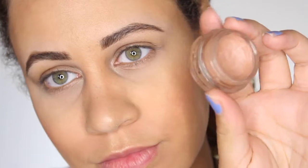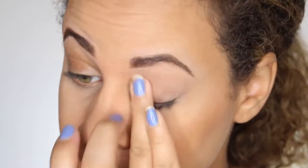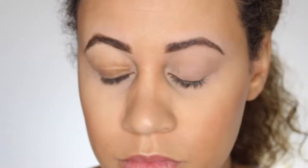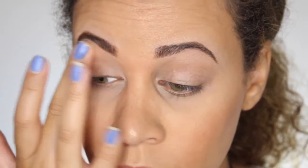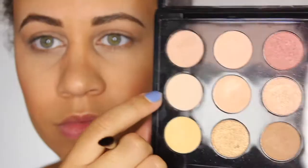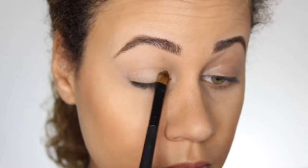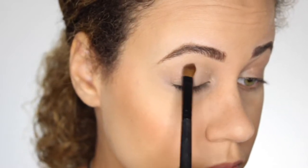Alright, so let's get on to this tutorial. First thing I'm going to be doing is priming my eye with MAC's Nubal. I believe this is a limited edition color, but any matte paint pot will work. Next, I'm going to be taking my MAC's Warm Neutral Palette — and you guys know I love this palette so much. I'm going to be taking the color Brulee and I'm going to apply that right onto my lids.